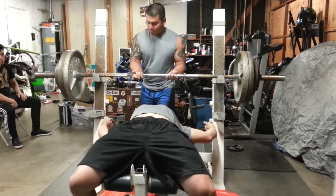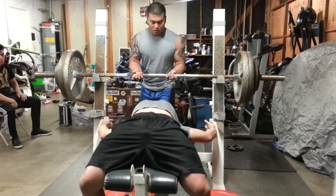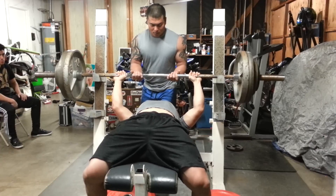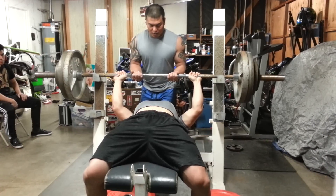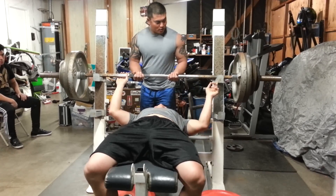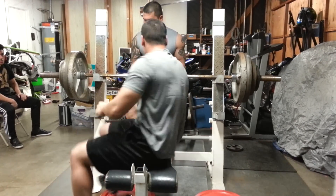Moving on to the bench press. I deadlifted before this just to try out the new narrow stance sumo that I'm gonna be working on. I went up to 455 — I didn't record it. It was pretty crowded in my gym. My brother, my friend, and his friend wanted to train with me that day, so I went from zero training partners up to three.